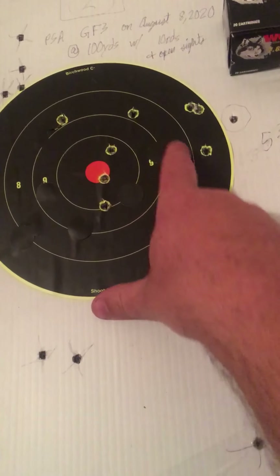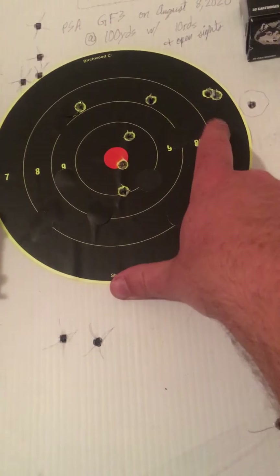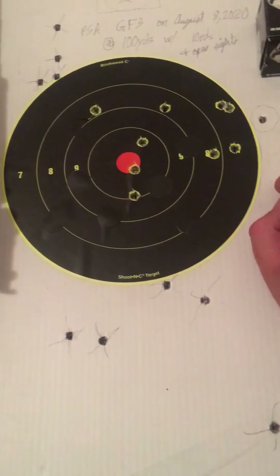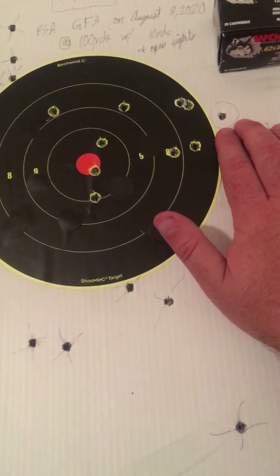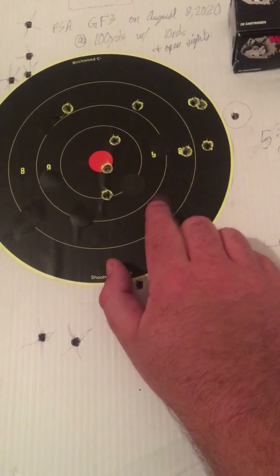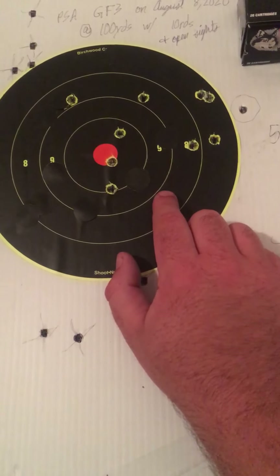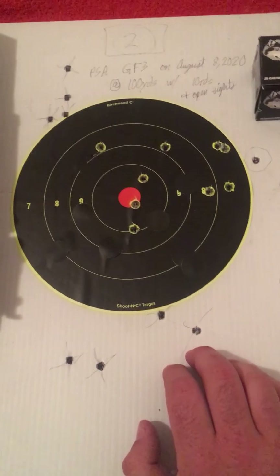The last group of the day was the 10-shot group you see here. I got three in the 10 ring, three in the 8 ring, three in the 7 ring, and I threw one shot completely out of the black. For a 10-shot group with open sights at 100 yards, that's not bad for me — obviously not great, but not bad. The furthest spread is about five and three sixteenths of an inch, so about five and a quarter. For me with open sights, considering I have vision problems, being able to keep 9 out of 10 in the black after messing around with sight adjustments and figuring out where to hold it — not terrible.